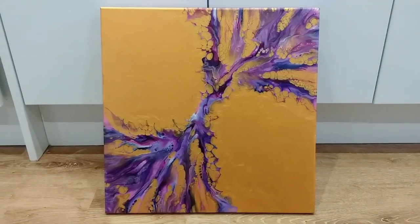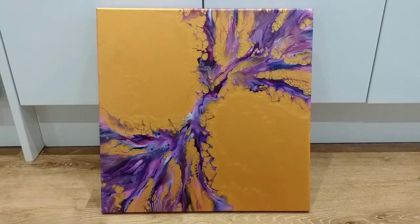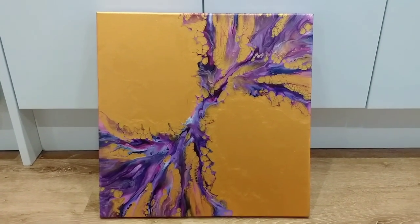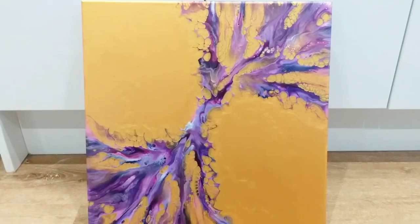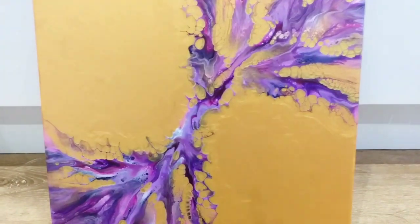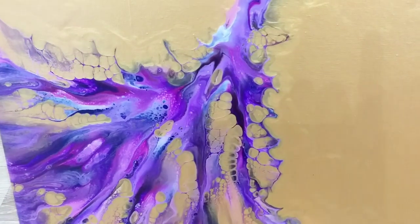So my next painting is going to be the big one — a three foot by five foot Dutch pour in these colours. Thank you so much for watching. Do leave me comments, please subscribe to my channel. Take care everyone, bye bye.